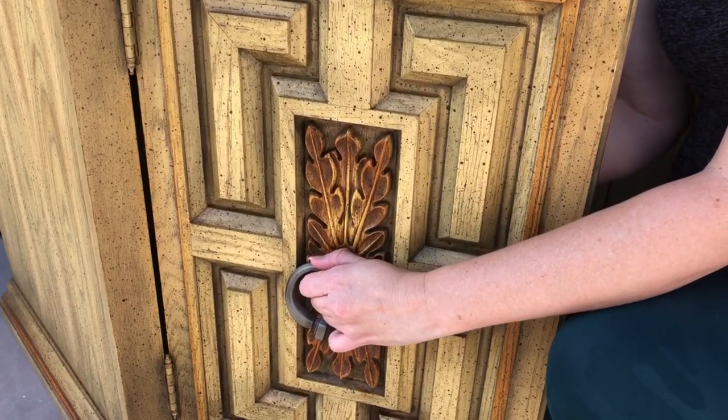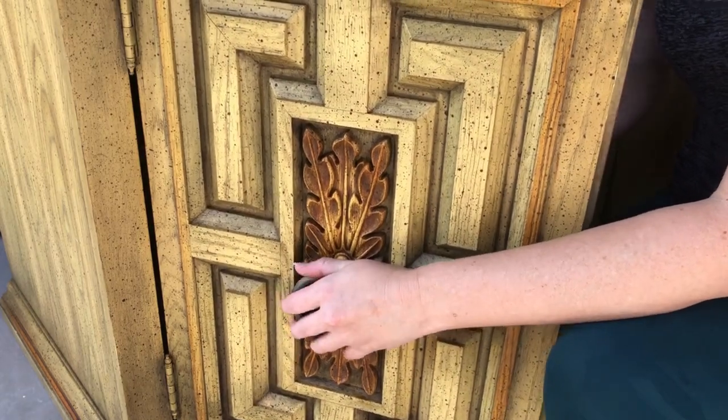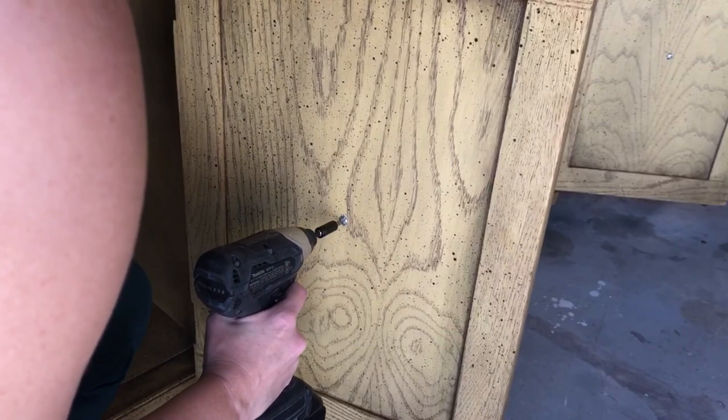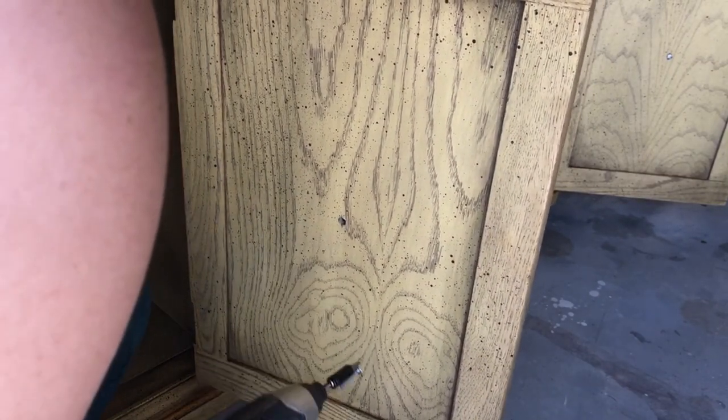The lovely hardware is going to go away. I do not plan on using these again — I found something really fun for this piece. So these lovely little knobs here are going to be taken off.